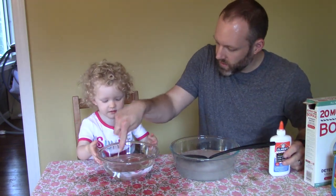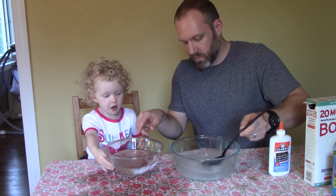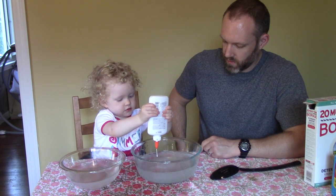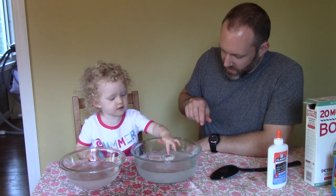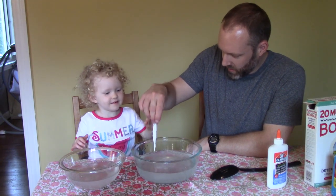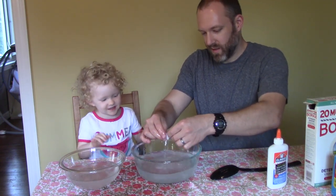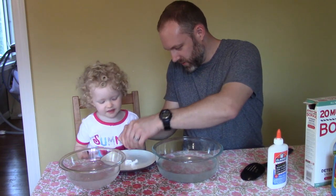What happens? It goes away, doesn't it? Next, we're going to squirt some glue in this one. Ready? Go ahead, squirt it in there. What do you think is going to happen? I don't know. What's it doing? It's gooey, huh? Look at that. That's what the glue turned into.